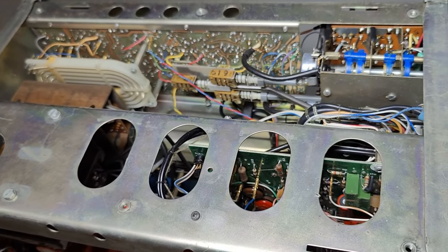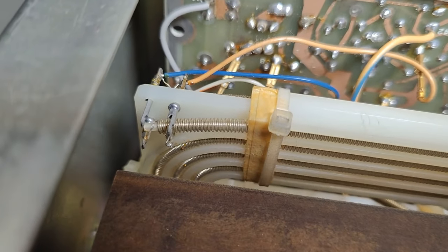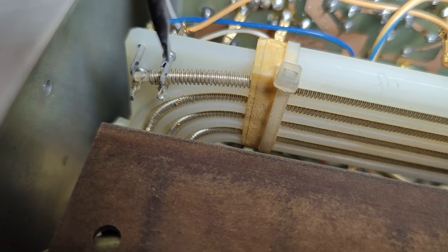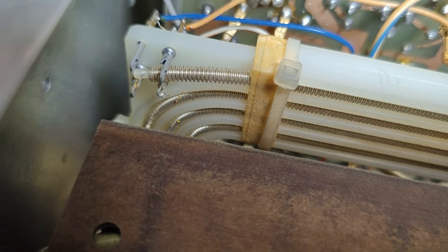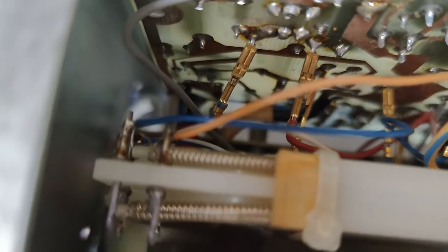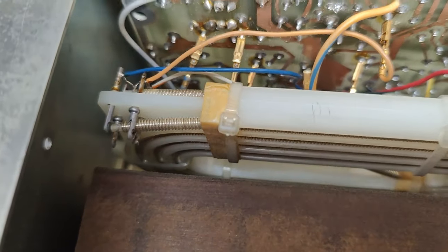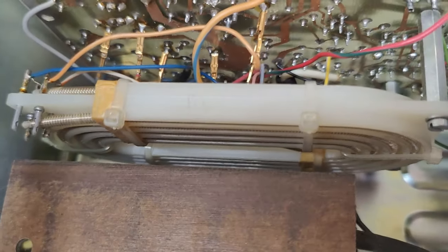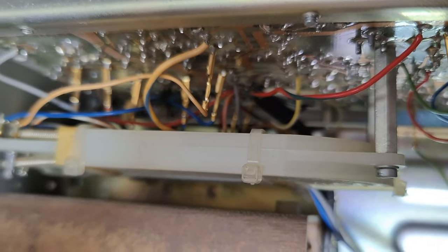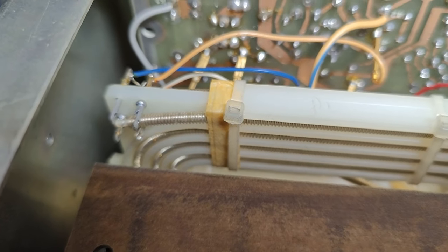I removed the bottom plate and look what I found — that one is the delay line. You can see the two wires: they're twisted back and forward, back and forward, crossing each turn, basically forming a very, very long transmission line to generate all the delay needed. It looks like we've got two of them, which is a little odd. Why would you have two delay lines when you have only one set of deflection plates? That is really weird.